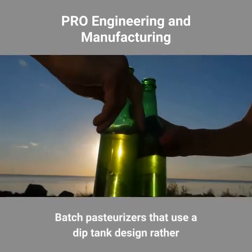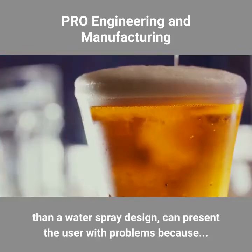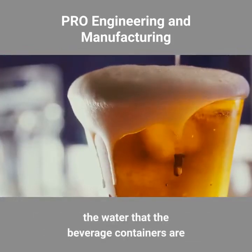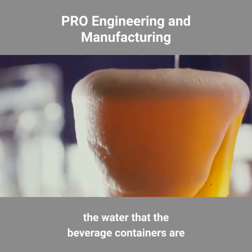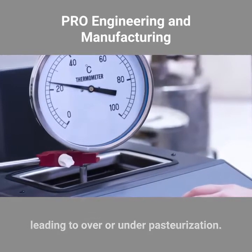Batch pasteurizers that use a dip tank design rather than a water spray design can present the user with problems, because the water that the beverage containers are submerged in may not circulate very well, leading to over or under pasteurization.